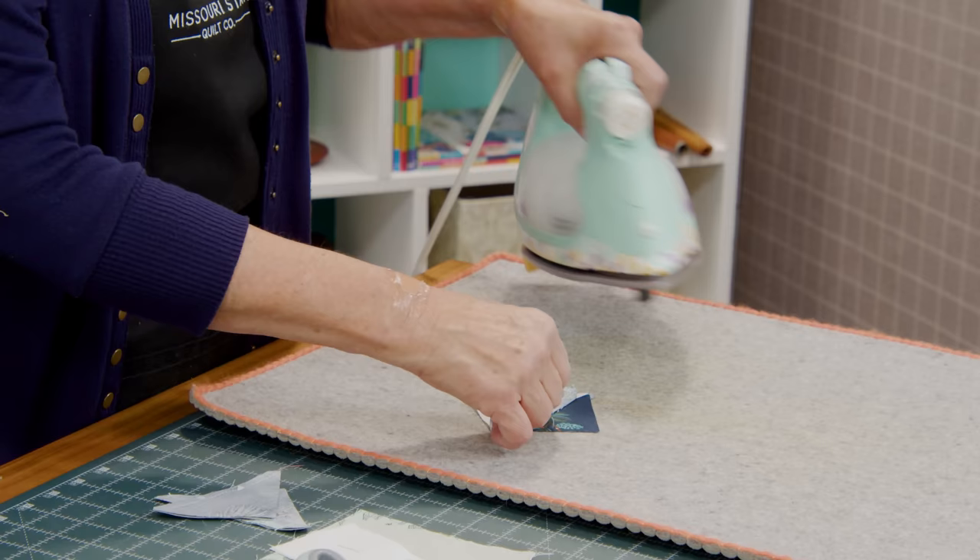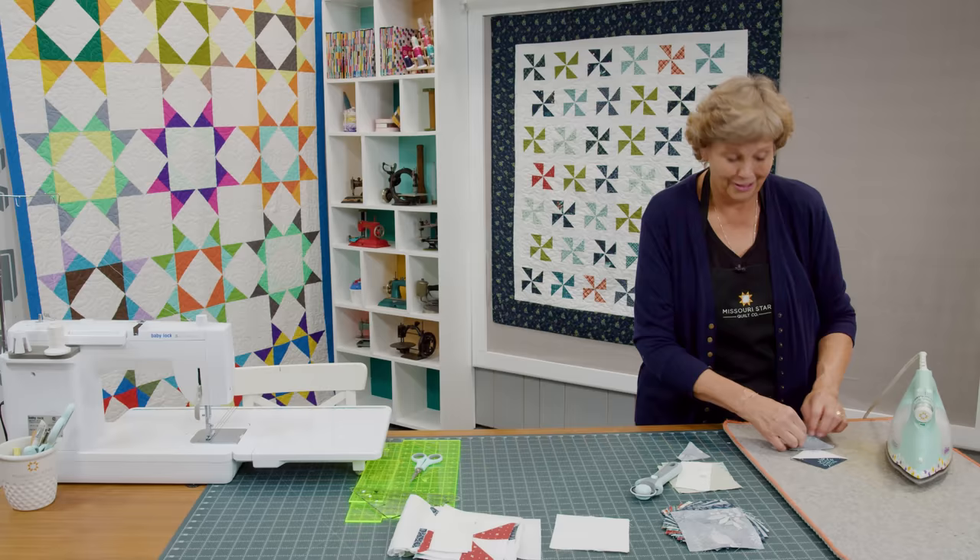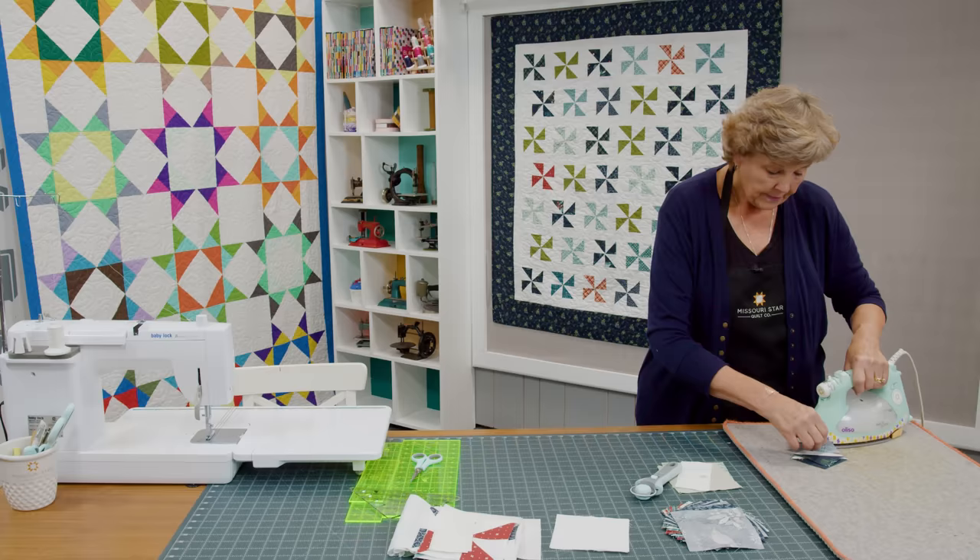Now we're going to press these open — all four, pressing to the dark side. You should probably set your seam. Somebody asked why Jenny doesn't set her seams anymore — I just forget to. I don't know that it makes a big difference but it's something a lot of people are taught, so if you want to, go ahead. I have a little point here I didn't get clipped so I'm going to clip it right now.